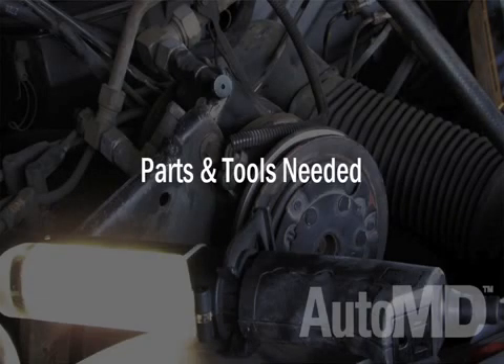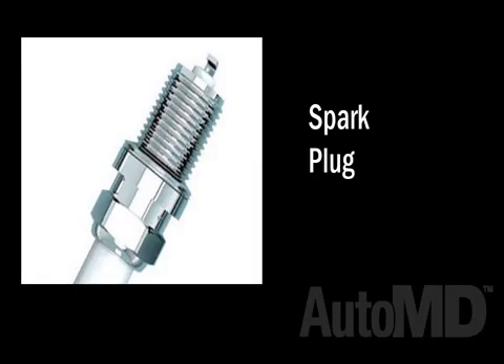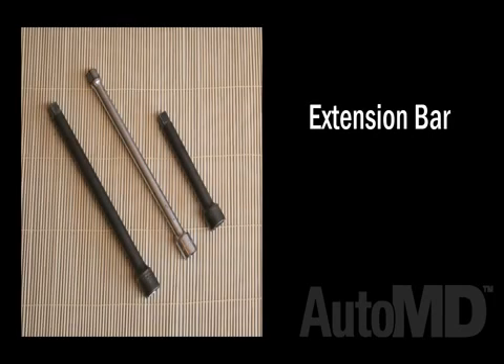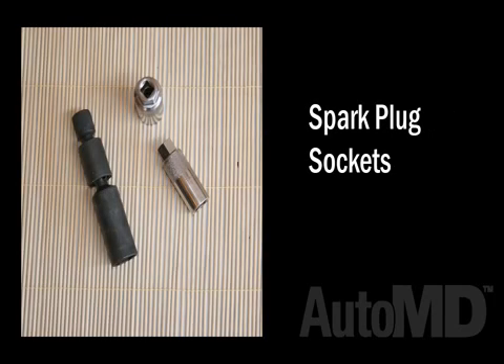Parts and tools needed. For this project, you will need the following parts: spark plugs. You will also need the following tools: screwdrivers, sockets and a ratchet, socket extension, spark plug socket, and a spark plug gapping tool.